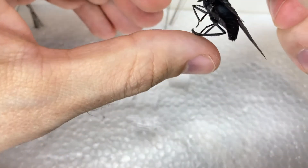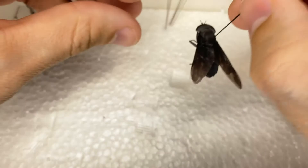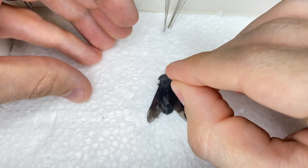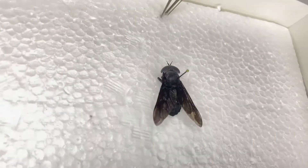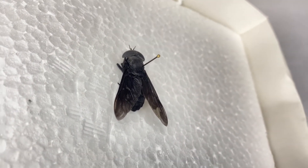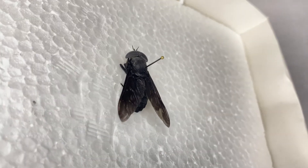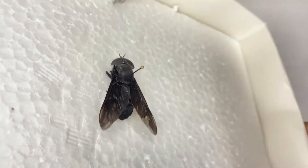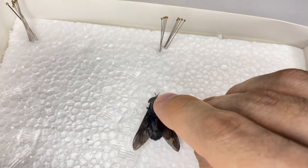I'm going to make sure the legs are more or less how I want them, then pin this down into my styrofoam. You do want a little bit of space at the top, because on the insect there'll be two labels — the label where you found it, and a second label with the species information. We could push it in a little bit more, but my foam is not very thick, so I just want to make sure I'm not getting through to the table.